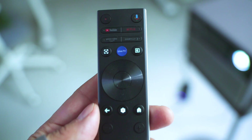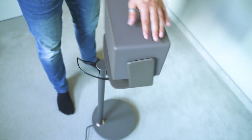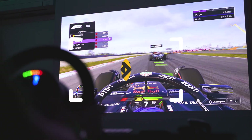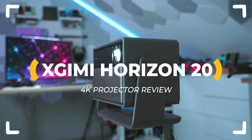X-Jimmy's Horizon 20 is a 3-laser 4K projector that promises huge capabilities and a lot of gaming features at a price that doesn't make you wince. Is it actually the right choice for you? Let's inspect.